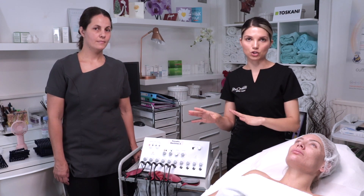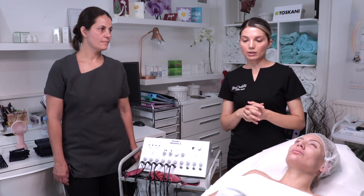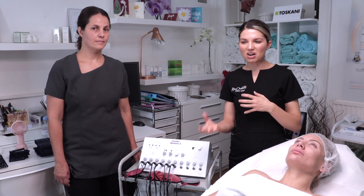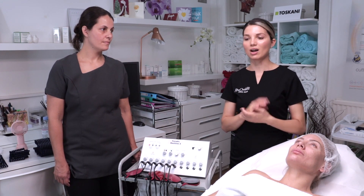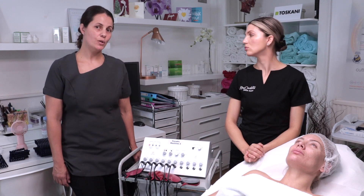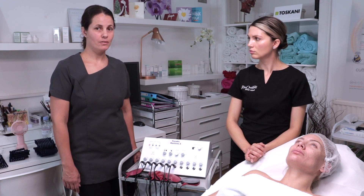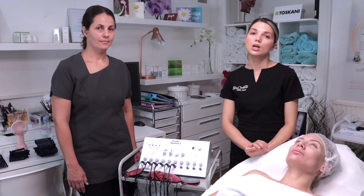If there are any metals in the body it's not safe, so we must ensure the client definitely doesn't have a pacemaker. Pregnancy is a contraindication — we cannot treat anyone who is pregnant, and even post-delivery I would advise waiting. If a client is breastfeeding, I wouldn't do the treatment until that stage is finished. Also, epilepsy, any skin disease or disorder, infections, and recent scars or cuts on the area are contraindications. We also need to check for skin sensitivity loss — if your client has no sensation, she won't be able to tell you if you're working too hard, which could damage the muscle. Always do a sensitivity test beforehand.